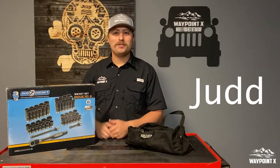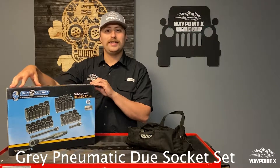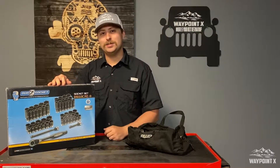Hey guys, welcome to WaypointX. My name is Judd and for today's video we're going to be going over this great new Matic Duo Socket set. Brand new in the package. It's going to be a great tool review, so stay tuned.